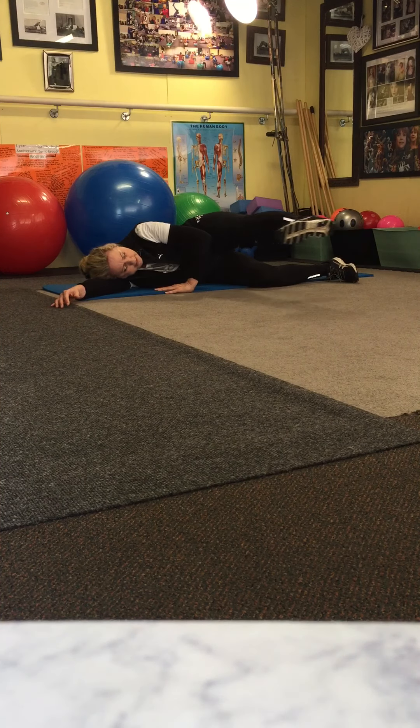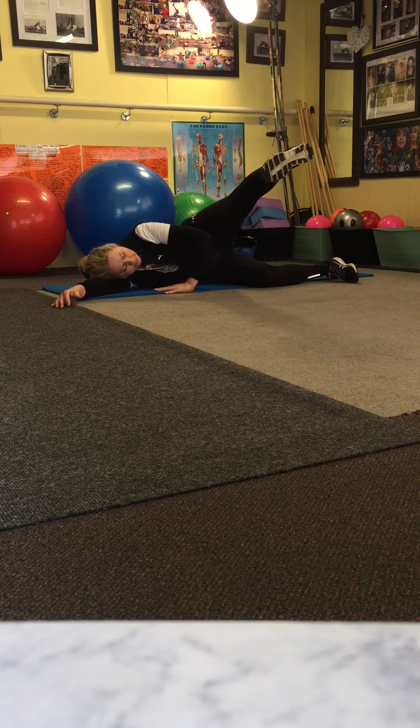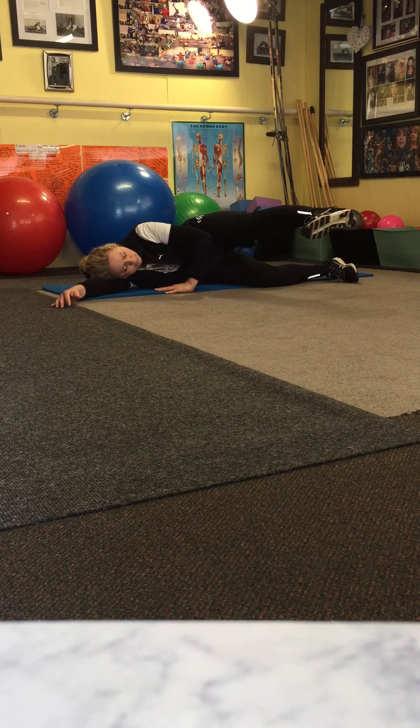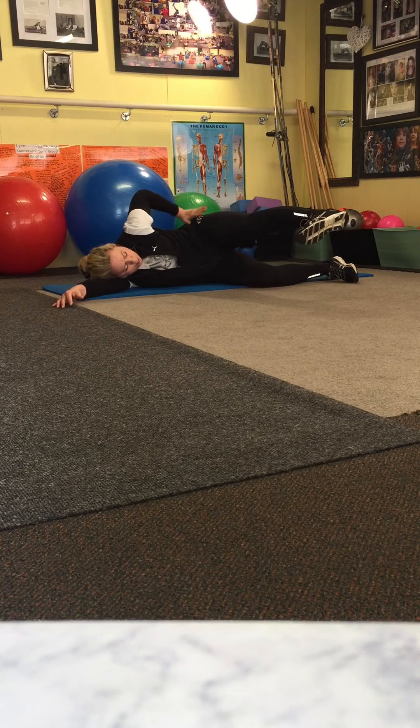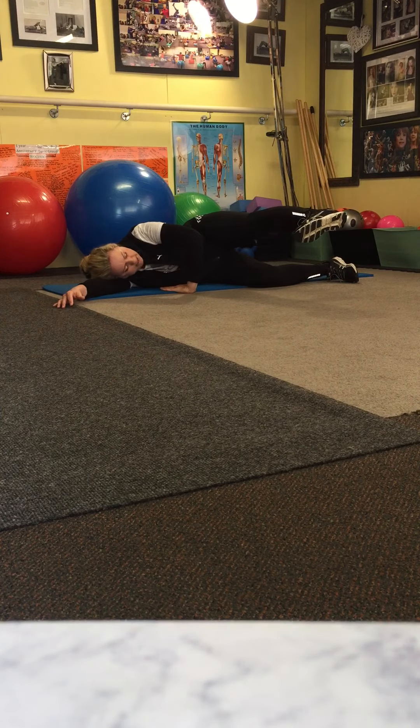Now you're going to pull forward slightly and lift up. Pull forward slightly, lift up, flex that foot. Can you see my foot's not there? It's down slightly — I'm into the floor. I'm holding myself up and I'm pulling in my stomach. My arm is supported.